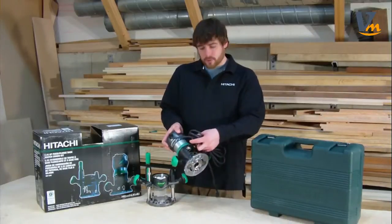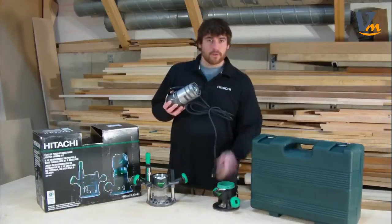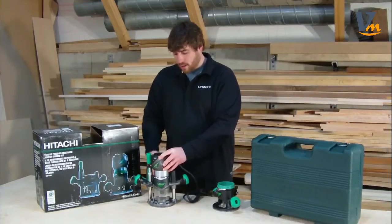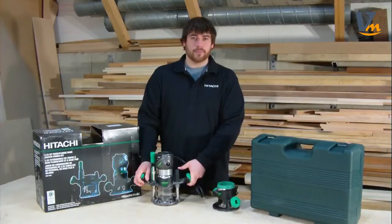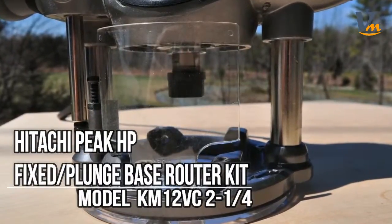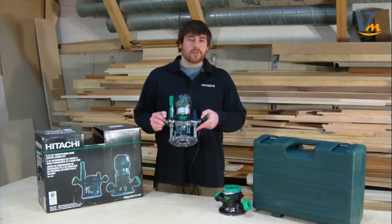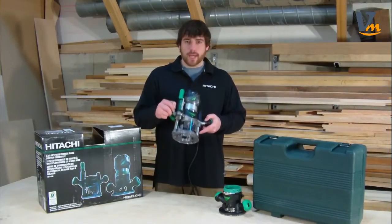Simply undo the two-stage locking lever, twist the motor assembly out of the fixed base or the plunge base, insert into either, lock with the lever back into place, and you're ready to go. A couple of features I really like about this plunge base are the nickel-plated plunge rails. These are going to allow for smooth depth adjustment, prevent rust from building up, and create a smooth working unit for many years to come.